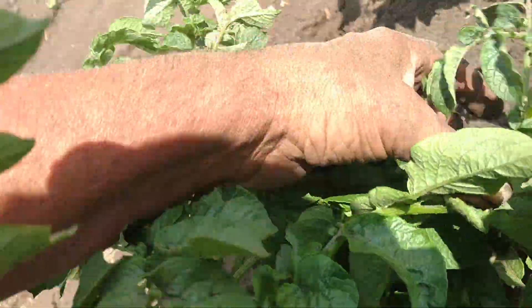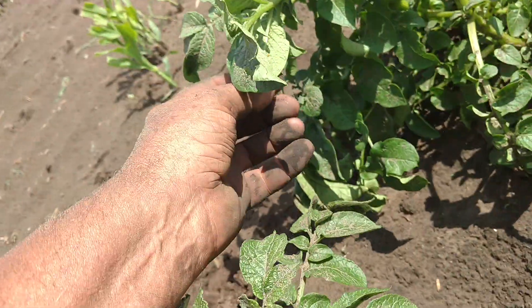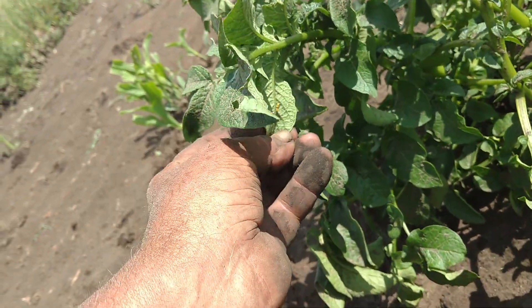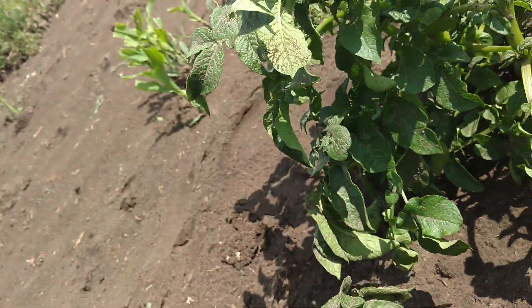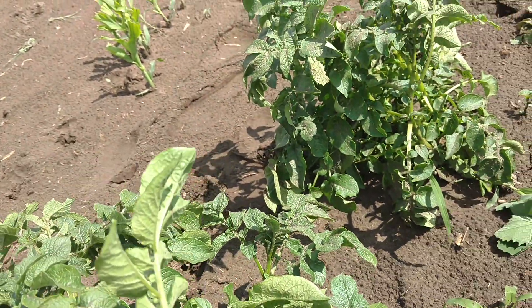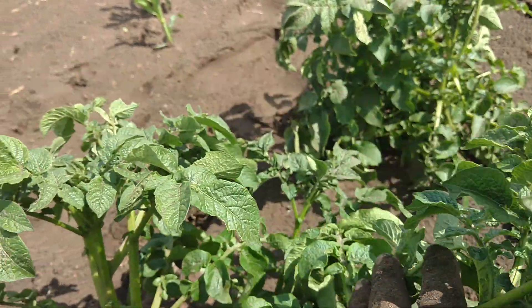So you're going to look at them close. And if you see adult — see, there's more eggs. If you see any adult potato beetles, look closely. Mash them and then look closely for eggs, because they are laying eggs now.